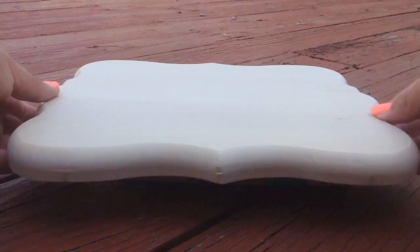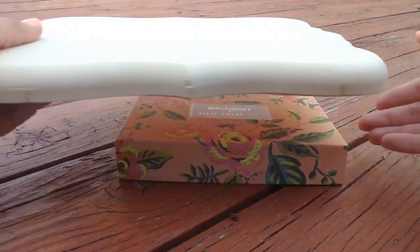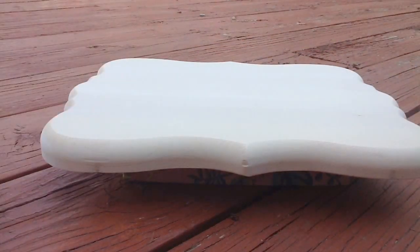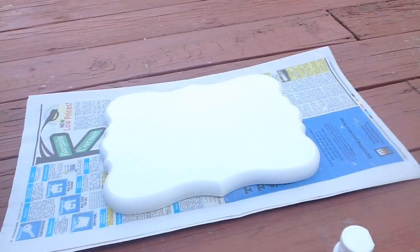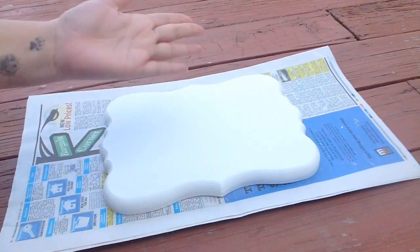I raised my plaque up off the ground just a little bit by using a birch box top. Then my first step is going to be to paint the plaque white. It took three coats of paint to get it as opaque as I wanted it to be, and now it is nice and dry and the paint won't come up.